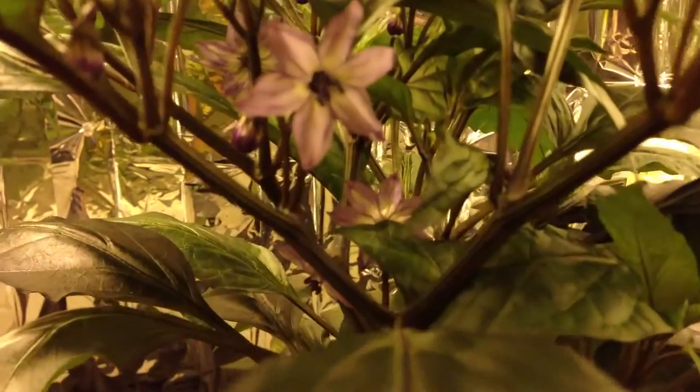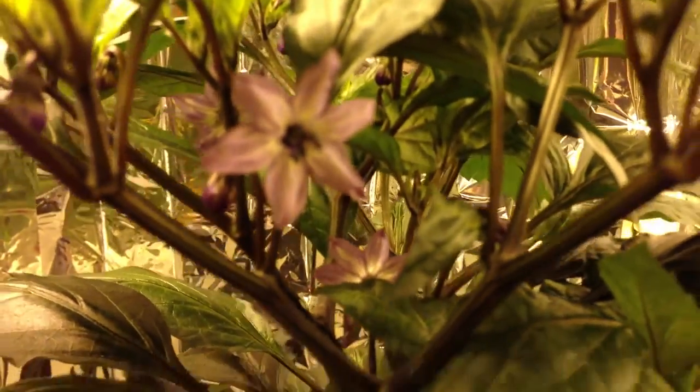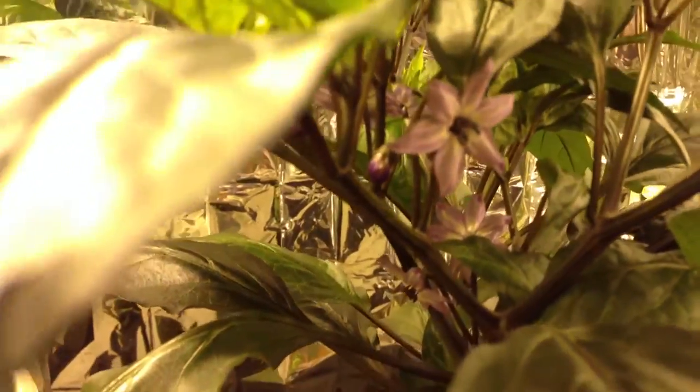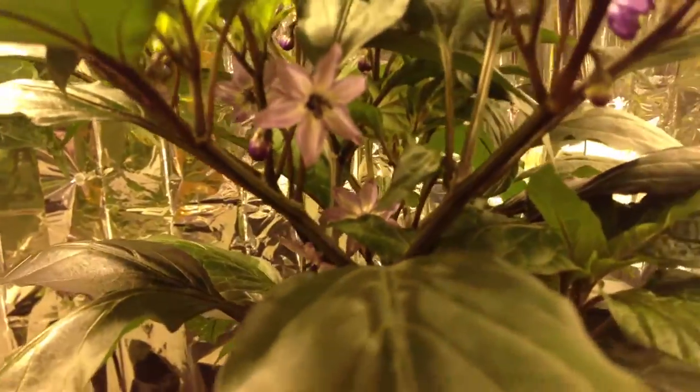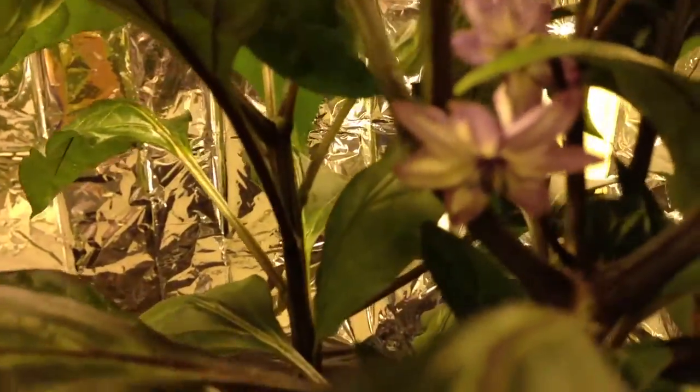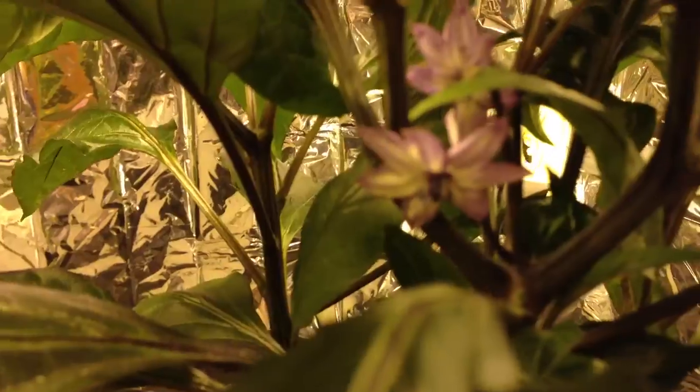What's up guys, George Pan here. I just want to show you these really cool flowers on this black scorpion tongue. Just huge purple and white flowers. They're just awesome looking. They're probably the coolest looking flowers I've seen on a pepper plant in my life.